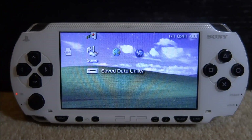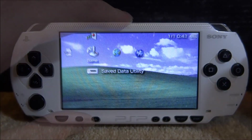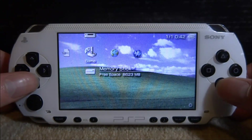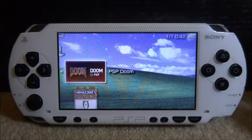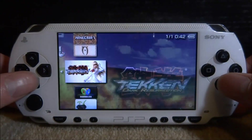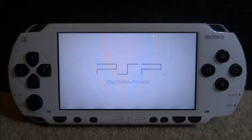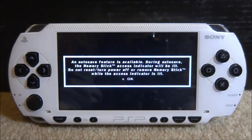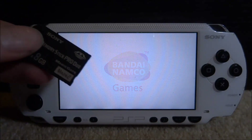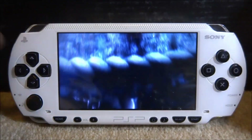If the memory card hasn't appeared, turn your PSP off and on again and it should display. After powering off and on, the memory stick is now appearing. Press X on it and as you can see it's a complete clone of the original — homebrew apps, games, and custom firmware all work. If your custom firmware was permanent it will work straight away; if not, just launch it again. You can save and all your games will work.